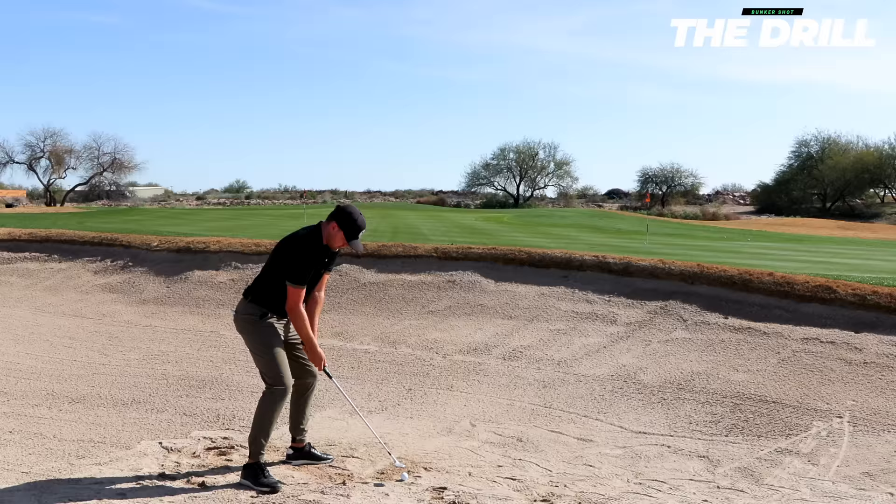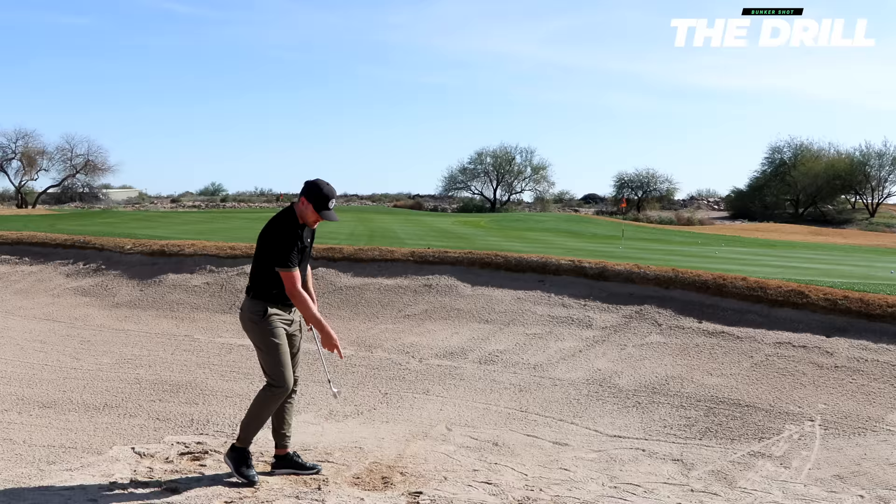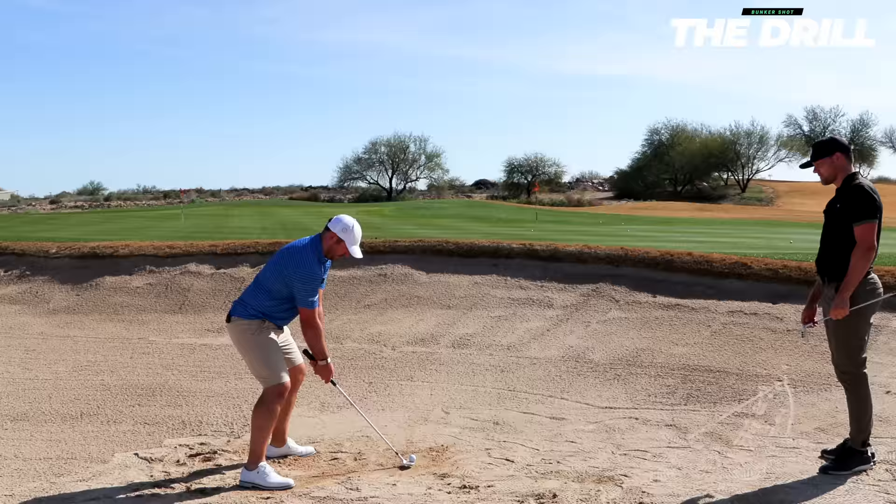Ball up, open up the club face, release it, and feel like you're shooting that sand straight towards the pin. Just let the club fall — if you expose the bounce the right way, it's not too difficult. That's how you hit bunker shots. That's how you do it.